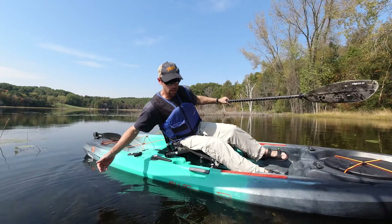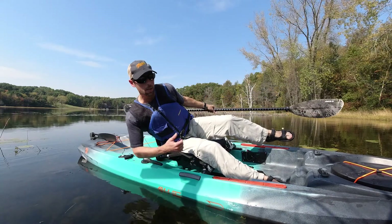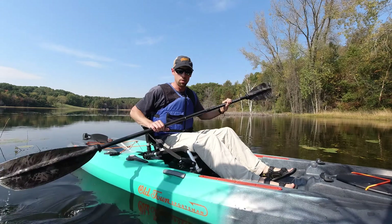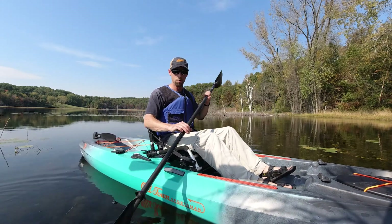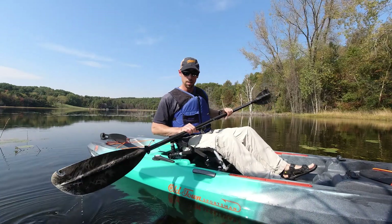If you were all the way leaned over like this — which you never would be when you're just out fishing or something — and then you got hit by a big wave from behind, maybe that would tip you off. But otherwise it's extremely stable, and really there's no need to worry about falling off a boat like this when you're in a seated position.